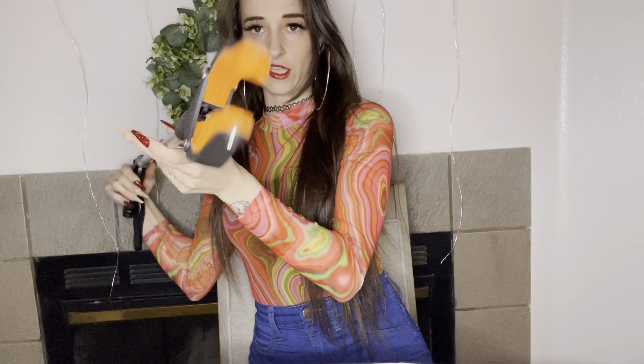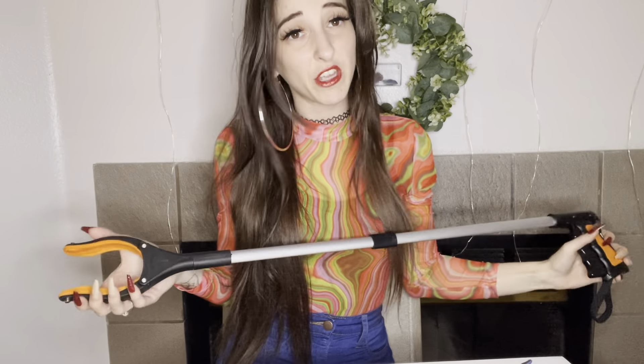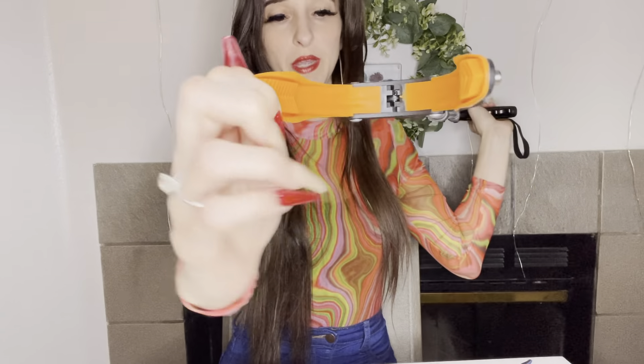It's got these super grippy tips — not like your cheapo grabber where you go to pick something up and it just slides off. It's got really nice grip. You can pick up things that are pretty heavy because it's heavy duty, and this little clip is super awesome — it's a soft gripping clip.